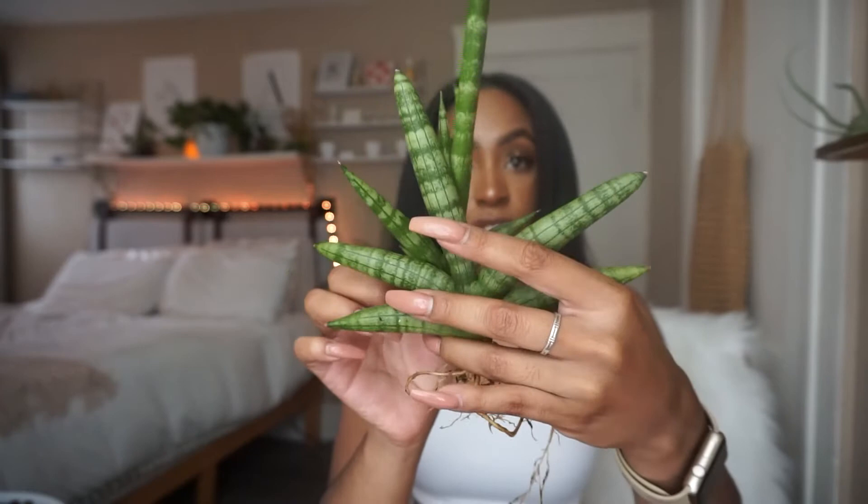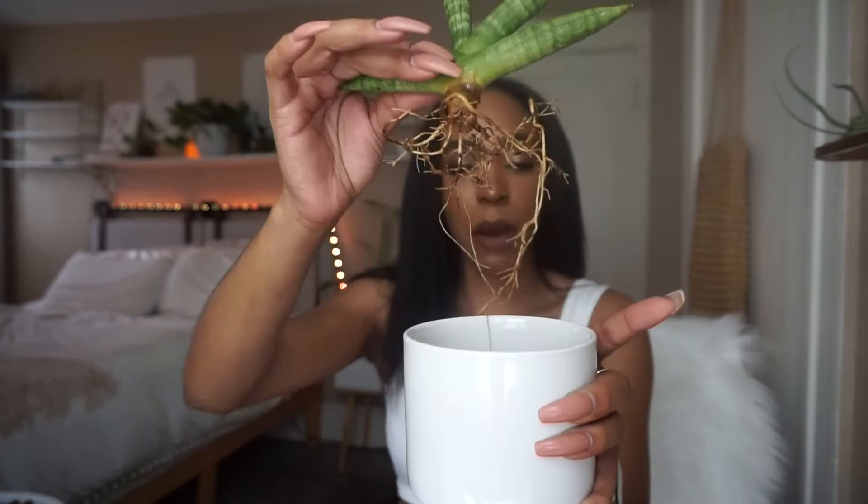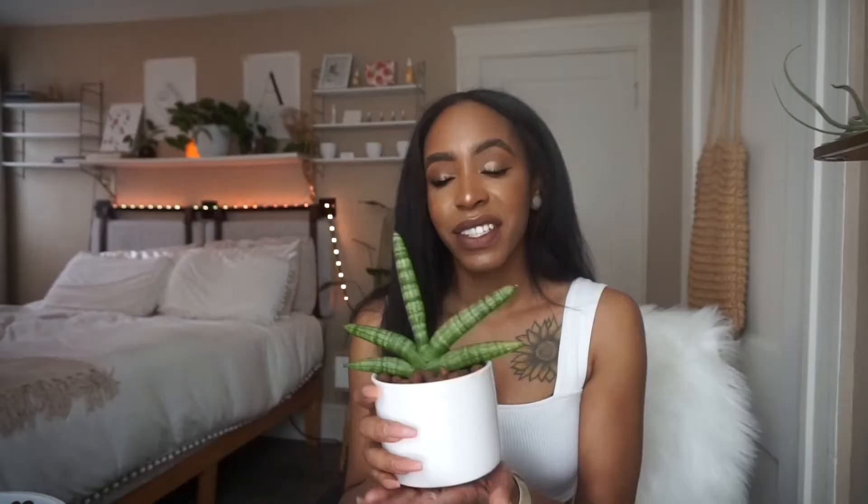Now we have my cylindrica starfish sansevieria, but I do have to break this little pup off first. We need to make sure roots are attached — that's the only root that was attached, but it's okay. We're going to put this guy right back in his home. I'm hoping he gives me more babies because he had a whole teenager on him. He's back to his normal state now — he doesn't have a huge baby hanging off of him anymore!